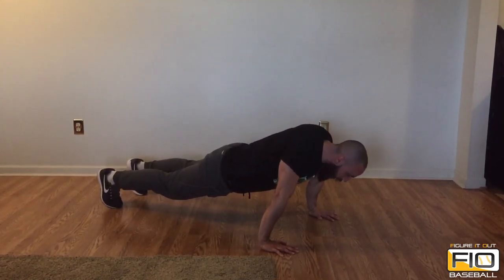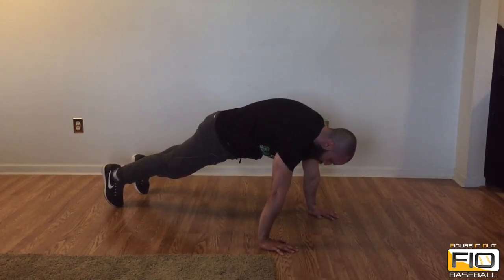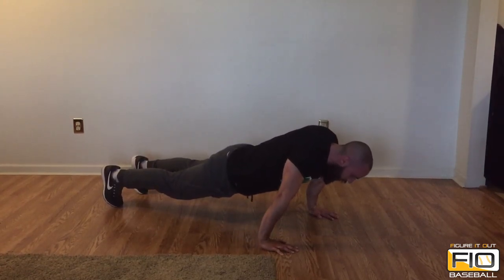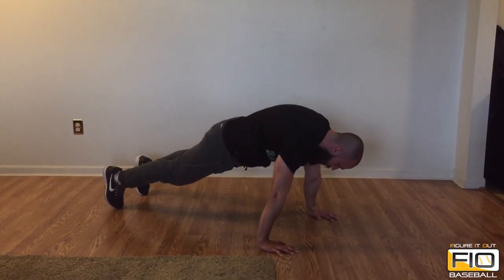We're gonna go down, bringing our shoulder blades together, and go back all the way up. You want to round the back on the way up, pushing toward the ceiling, and then go back down. Elbow lock the entire movement — we're only using those scaps. Bring your shoulder blades together.